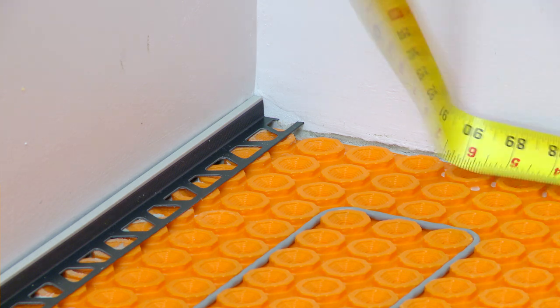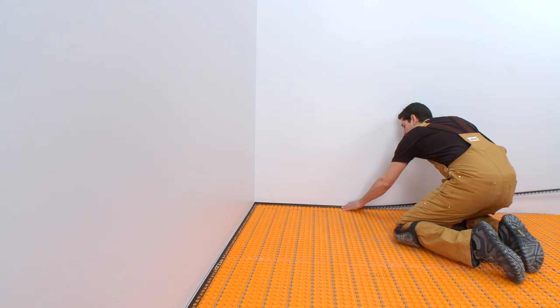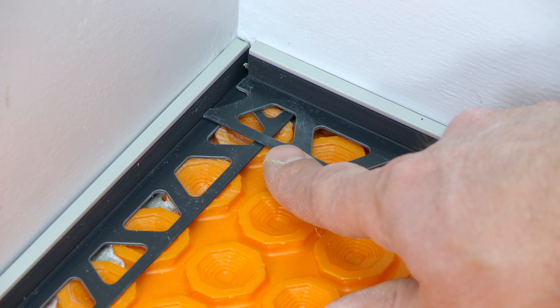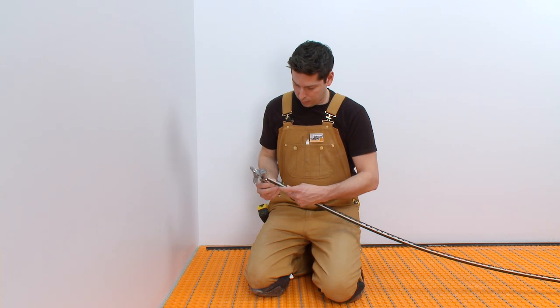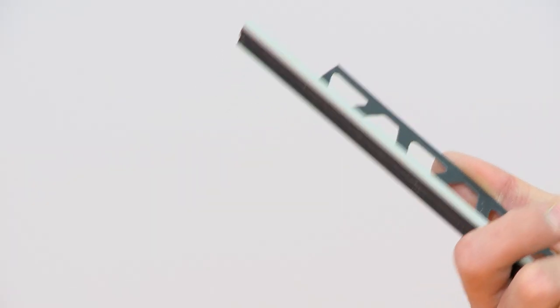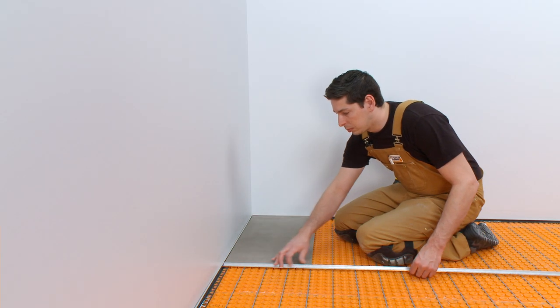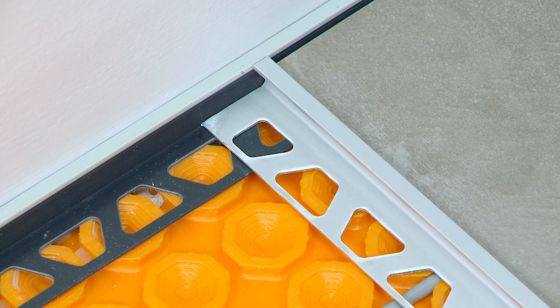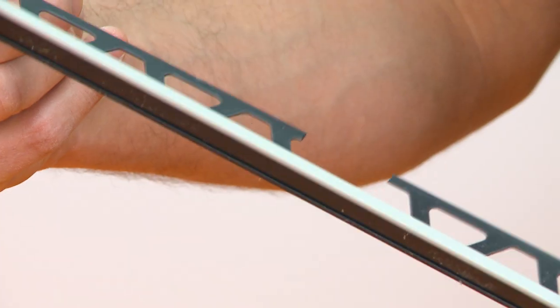Dry-fit the prepared section of the profile. The anchoring leg must be trimmed where the Dialex BWA profiles meet at the inside wall corner. Anchoring legs must also be trimmed to avoid overlap with any adjacent profiles, since this would interfere with the tile installation.